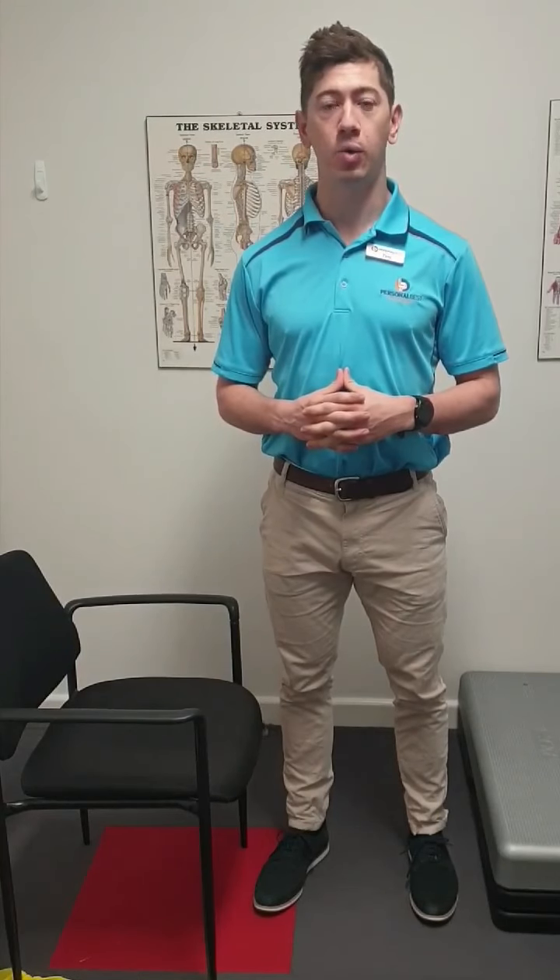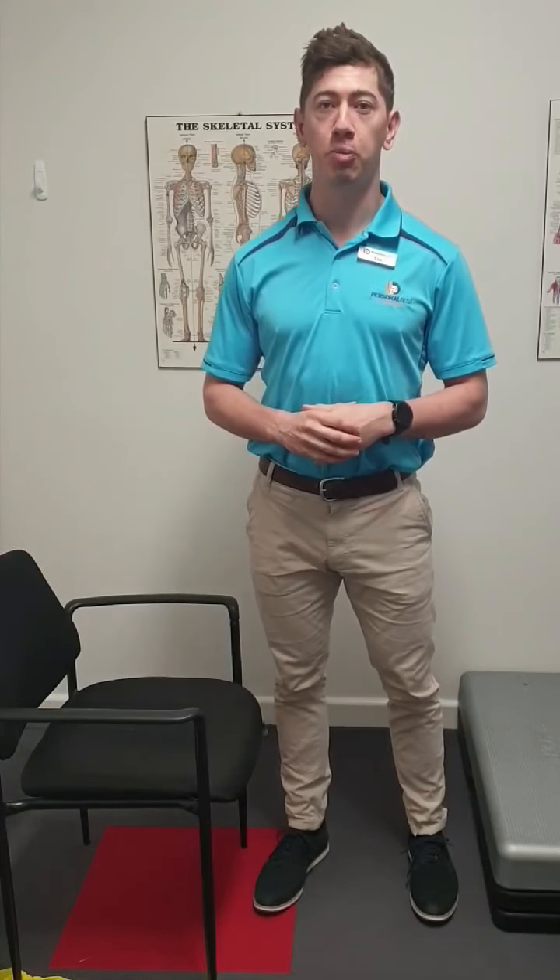Hey guys, it's Tim from Personal Best Physiotherapy here to bring you a quick video regarding a question that popped up during the week from a patient. We do really value bringing topics that are going to be relevant to you guys, so if you do have any further videos you'd like us to make on any specific topic, please let us know in the comments below.